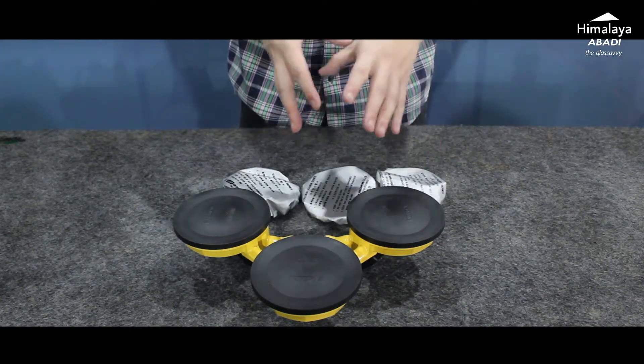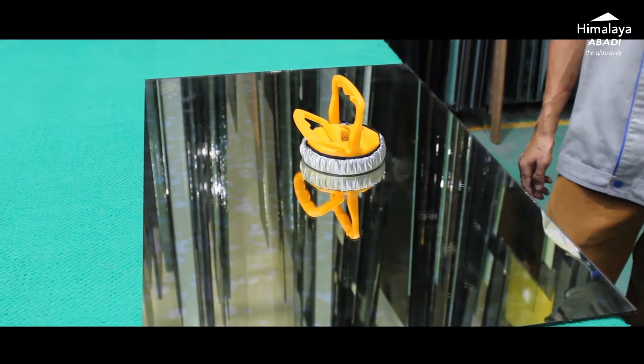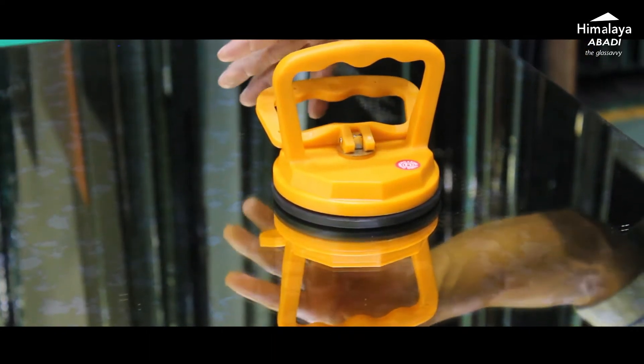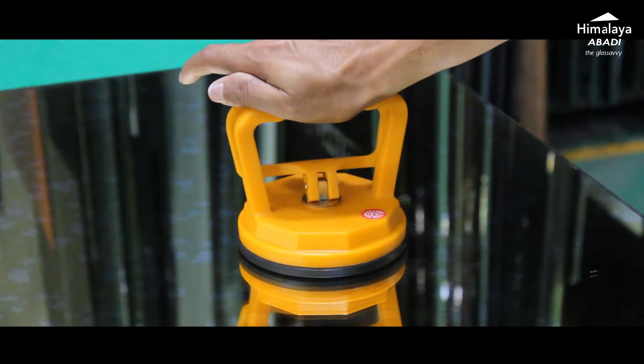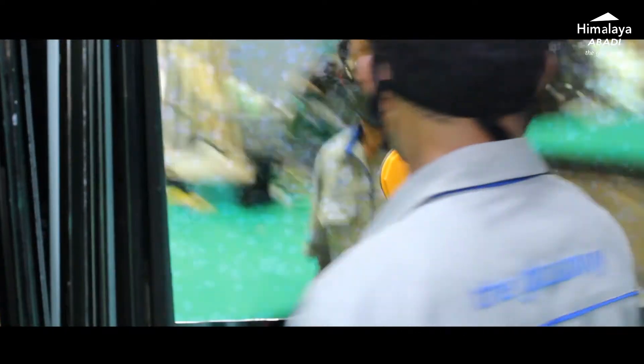Now we move to the tutorial on how to use all three types of cop. Starting with cop mata satu, we use Mirromax RT Zitrun — an antique mirror glass from Himalaya Abadi with an artificial flag pattern for interior decoration. Simply place the cop in the center of the glass, then pull the lever to activate the suction cup. Then we lift it. We shake it to demonstrate the suction strength — the glass does not fall or slip.